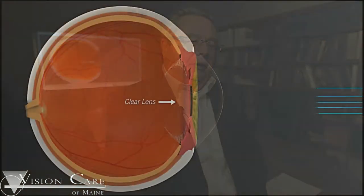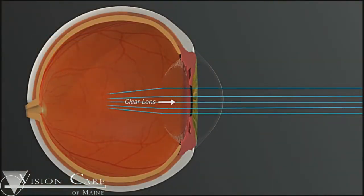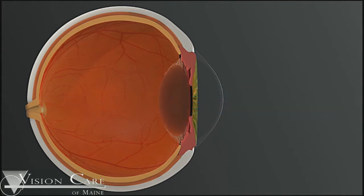Today we're going to talk about the new gold standard in cataract surgery as it's performed with the Catalis laser. The normal lens of the eye is clear when you're born, and that clear lens allows light rays to pass directly through to the back of the eye.